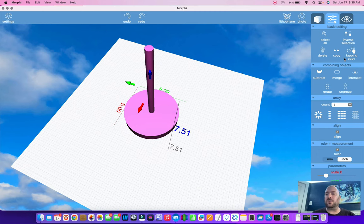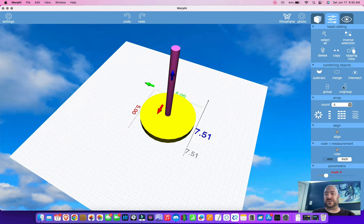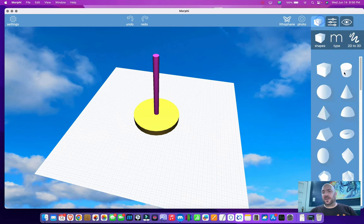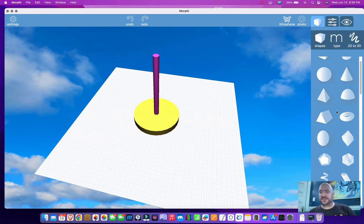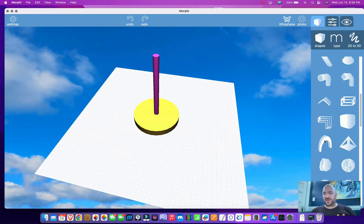So that's one basic concept — combining objects to create a complex object. The next is to use subtraction. I'm going to undo back to where they're separate because I don't want to permanently merge this object yet. This is where I'm going to show you the second major function, which is subtraction.